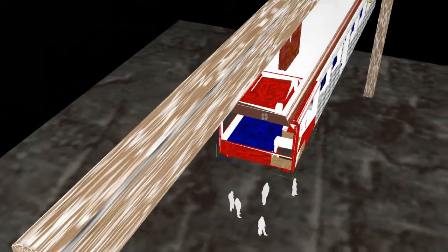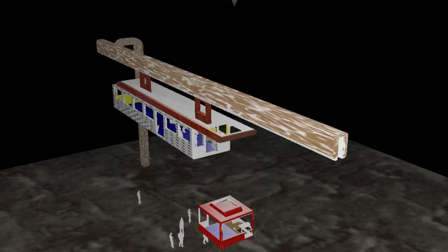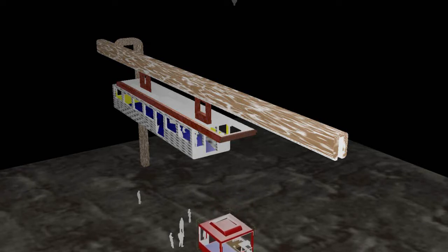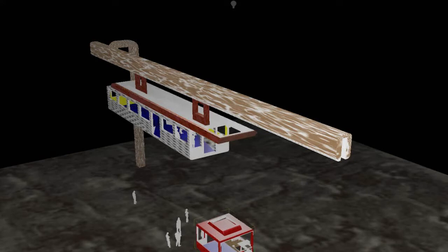A driver is recommended for this type of theoretical suspended monorail car with its elevator pod, for the best passenger safety. The elevator pod should be aircraft aluminium construction with laminated tempered glass and telescopic doors.